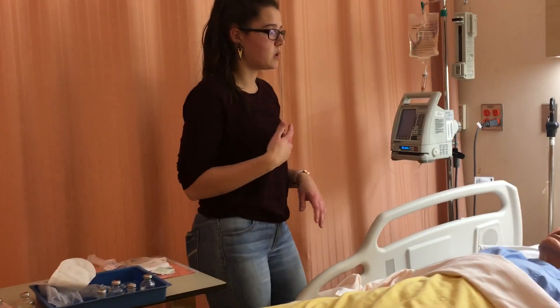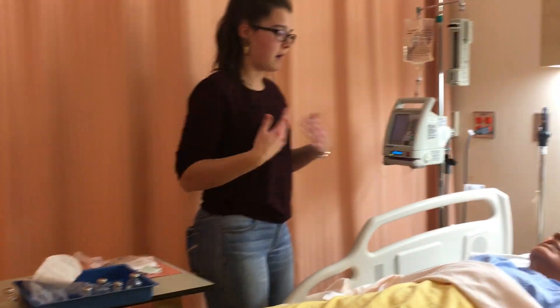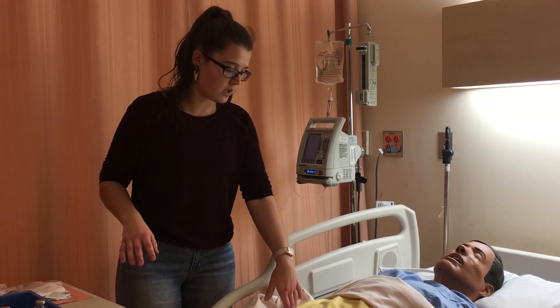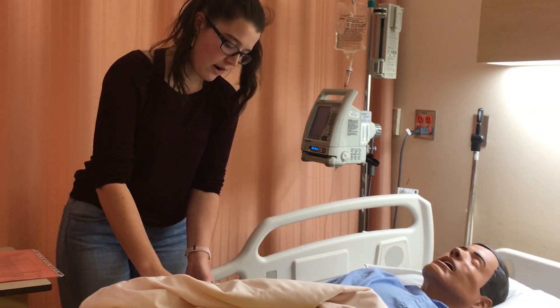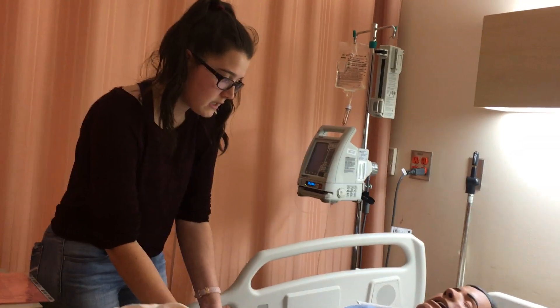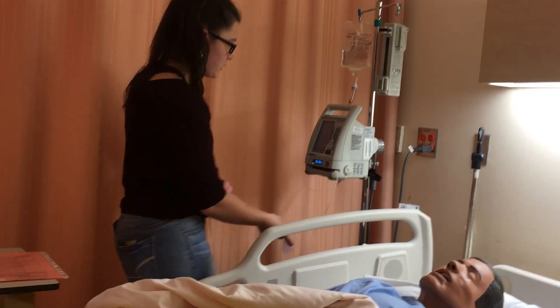Hi Mrs. Wrightson, my name is Angela Behrens and I'll be your student nurse today. I'm here to give you your cloxicillin, which is an antibiotic for your respiratory infection — that will make you feel better. You have the right to refuse. I'm going to check your armband. Could you give me your full name, year of birth, and do you have any allergies? I'm also going to check your IV site — it looks patent. Does it hurt? Has it been bothering you? The clamps are open and the rate looks correct.